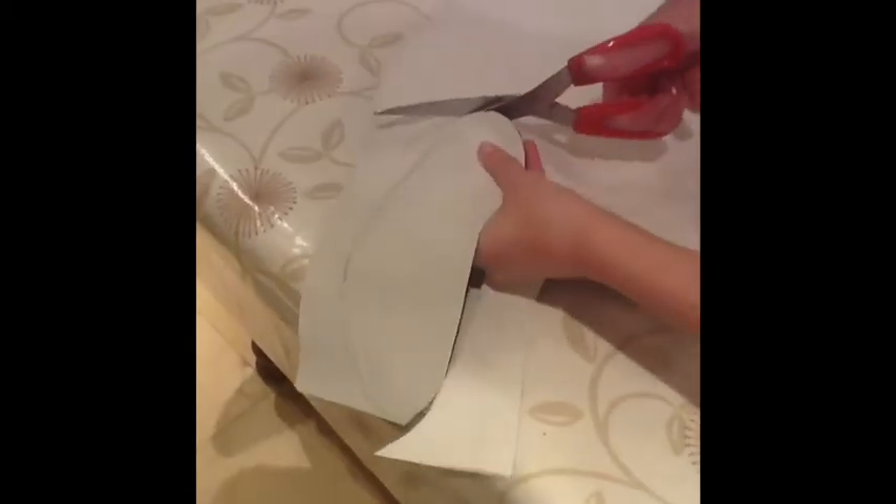Firstly, you get your faux leather and your scissors. Then you turn the faux leather on the back and you draw an oval shape out with a pencil. And then with the scissors you start cutting it out.